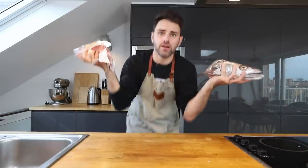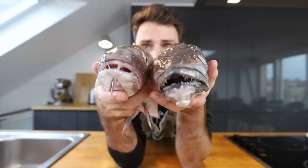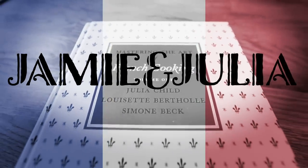Welcome to Jamie and Julia. I'm Jamie and neither of these are Julia. If you're joining me for the very first time, let me bring you up to speed quickly. I'm trying to improve my cooking skills, so I have this book, Mastering the Art of French Cooking from Julia Child. I just go through the book, pick recipes, and make them all for the very first time — I never know what I'm getting into.